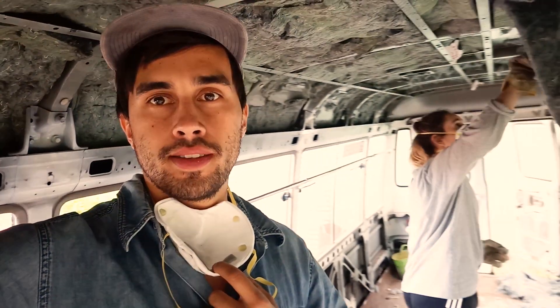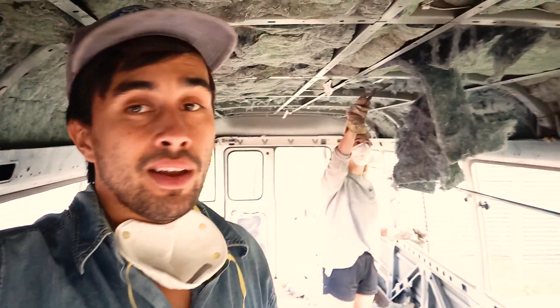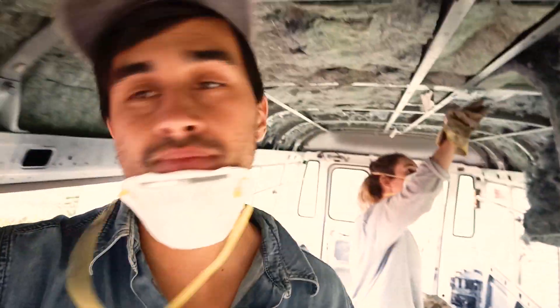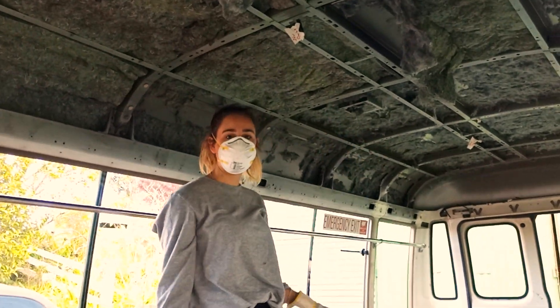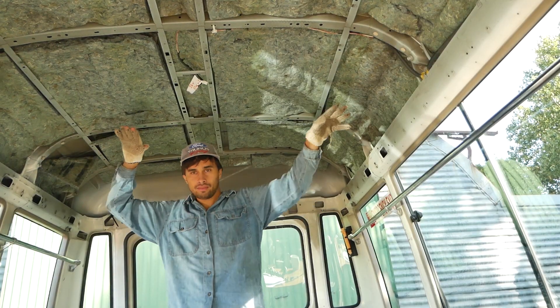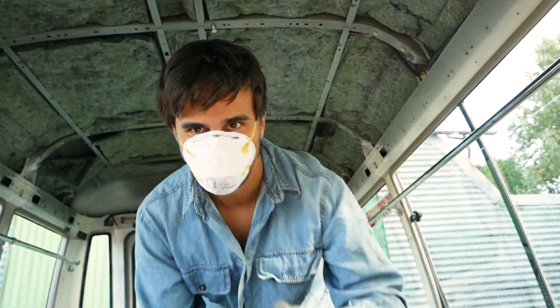We are currently removing the insulation now. Well, Tegan's attempted to anyway. Unfortunately, it's got an adhesive, so Tegan's trying awfully carefully not to scratch the roof too much. Just got a dust mask as well because it gets pretty dusty. We got on with the job, slowly making our way through the very well-stuck-on insulation, trying to get rid of as much as we could. We realized using a scraper was the easiest way, but it was still a job that was going to take hours.